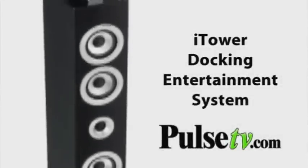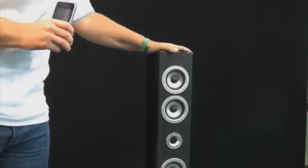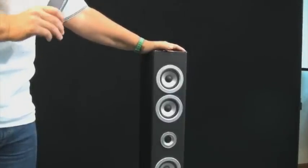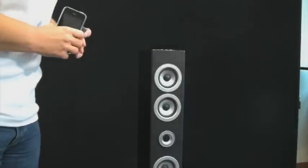Here's our iTower and we just want to show you a couple things about it. It's really one of our popular items, but we do get a lot of phone calls because people say it's not working. One of the things that you have to do if you don't want to read the instructions, because we know a lot of people don't,